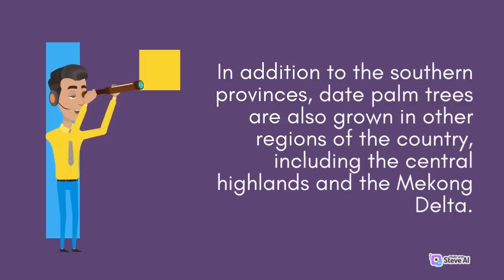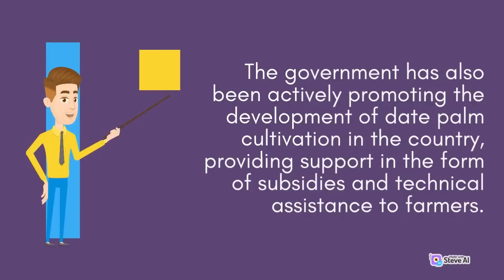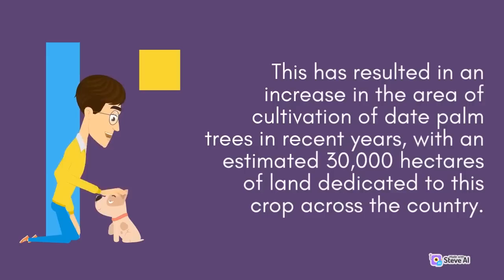In addition to the southern provinces, date palm trees are also grown in other regions of the country, including the Central Highlands and the Mekong Delta. However, the production in these areas is much lower compared to the southern provinces due to less favorable growing conditions. The government has also been actively promoting the development of date palm cultivation in the country, providing support in the form of subsidies and technical assistance to farmers. This has resulted in an estimated 30,000 hectares of land dedicated to this crop across the country.